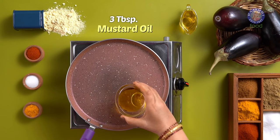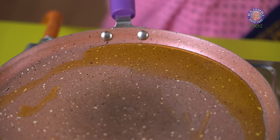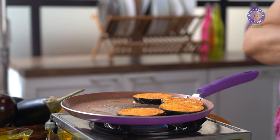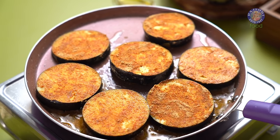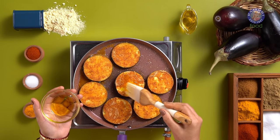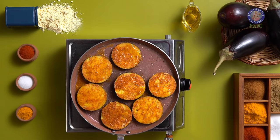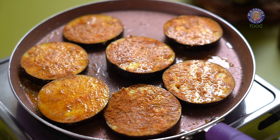For frying, I am taking 3 tbsp of mustard oil on a tawa on medium flame. Once the oil is heated, let's add the slices one by one. While one side is being cooked from the bottom, you can brush the other side with a little bit of oil to prepare it for frying. I am lowering the flame and we will let the Brinjal pan fry for 4-5 minutes on one side.